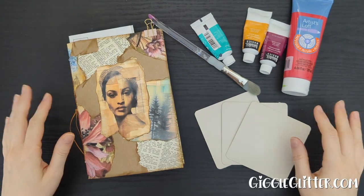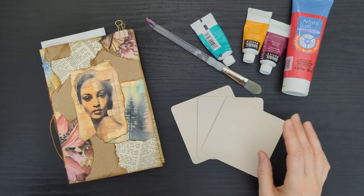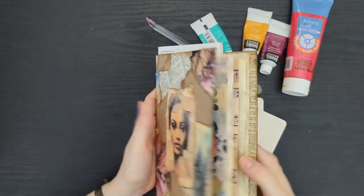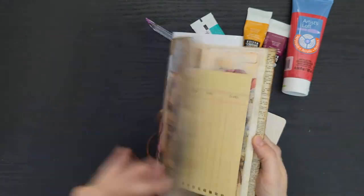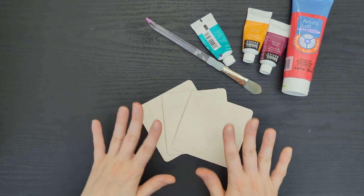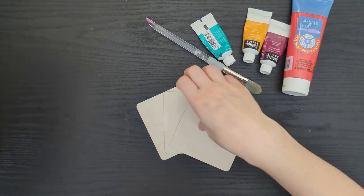Hey guys, I'm April from Giggle Glitter Graphics, and today I am continuing work on my collage journal. I'm gonna make some mixed-media pieces to go on the inside. We're gonna keep it kind of simple today, just some light crafting. I'm gonna move my journal to the side, but I wanted to show it to you in case you haven't seen it. I did assemble this on a previous video — you can find a link to that down below. I thought it would be fun to do some mixed-media pieces; I just used paper to collage on the outside, and I don't do very much mixed-media, so this is gonna be kind of an experiment.